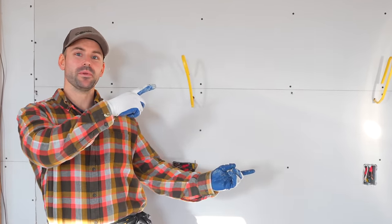If you'd like to see how I mud and tape all this drywall, check out that video — it'll help you out.